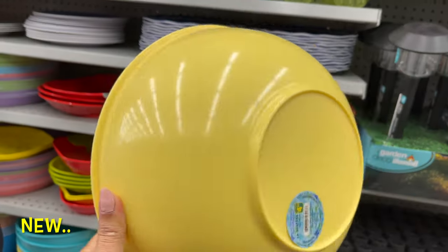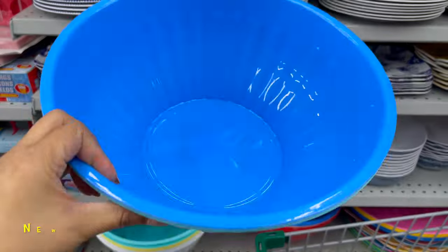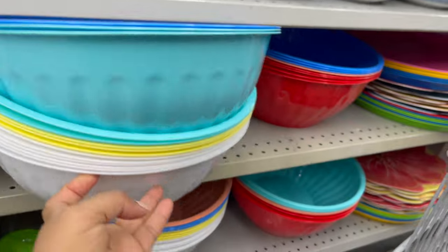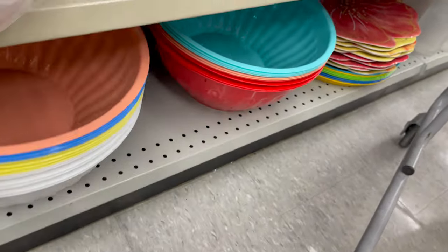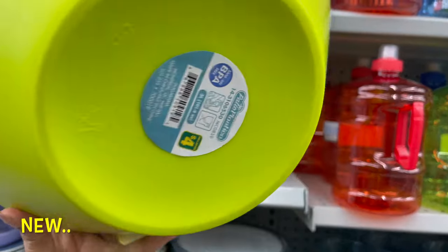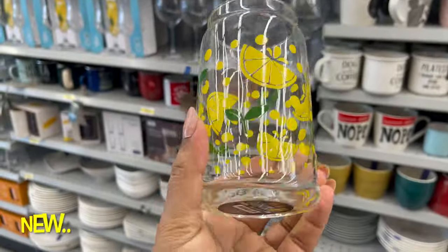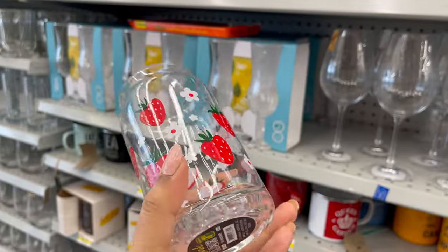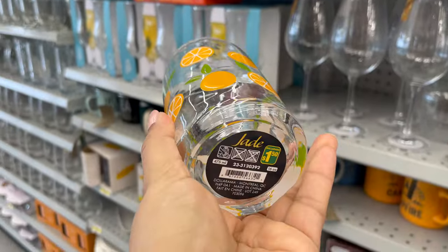This large size mixing bowl is also at Dollarama — you can get it for only four dollars and fifty cents. I love their quality and they have so many different styles and colors to choose from. This printed glass is also at Dollarama and is great for the upcoming summer. You can get it for only one dollar and fifty cents — great for lemonade or any type of shake.